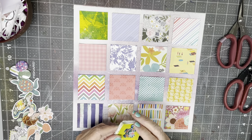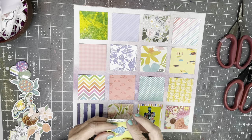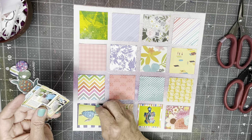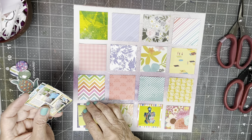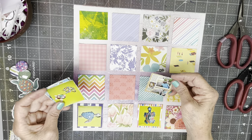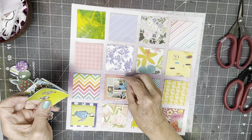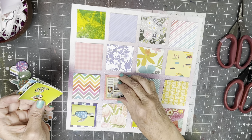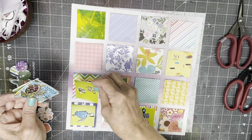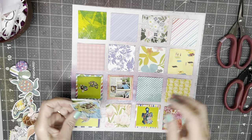So anyway, let's see how we're going to do this. I want this one to be looking up, and it's kind of colorful, so I'll do that. That one might be good there — I kind of want this to stand out, I think that's a good background for it. These are bright and colorful, so that stripe would be good.